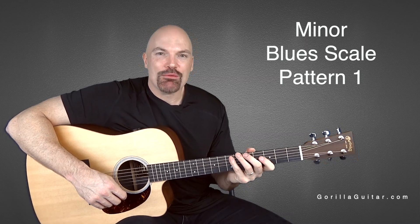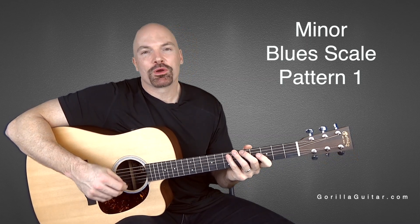Hey again, welcome back to Guerrilla Guitar. I'm John Rush. For this lesson we're gonna learn the blues scale.